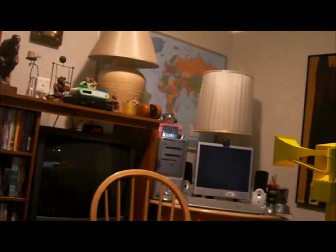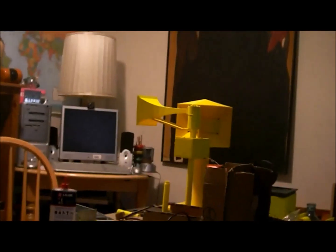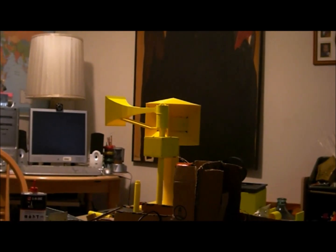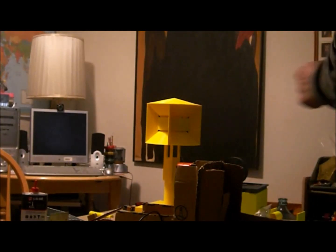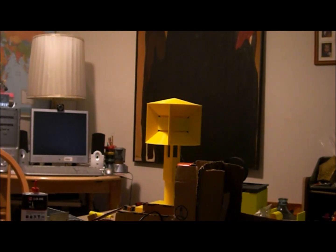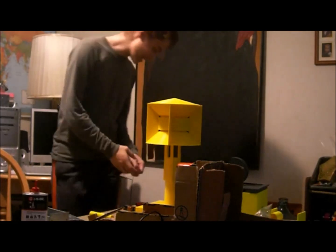So I'm going to set the camera down here somewhere so you can hear what it sounds like. I can't really get it up to full speed for some reason, but I can get it almost there. Let me move the Mini Thunderbolt out of the way.